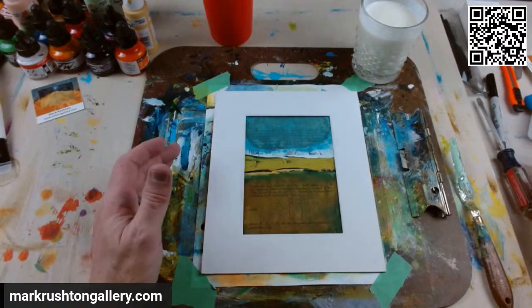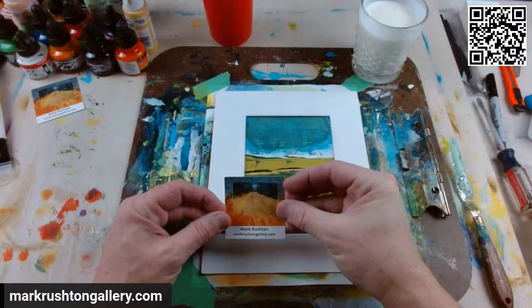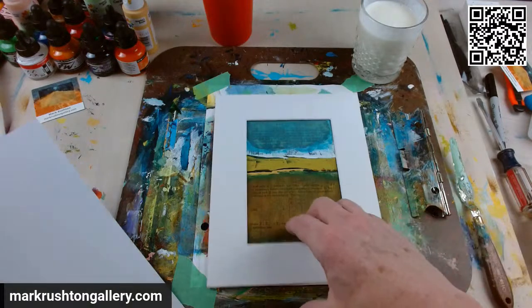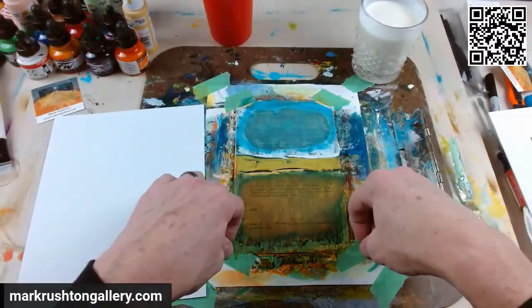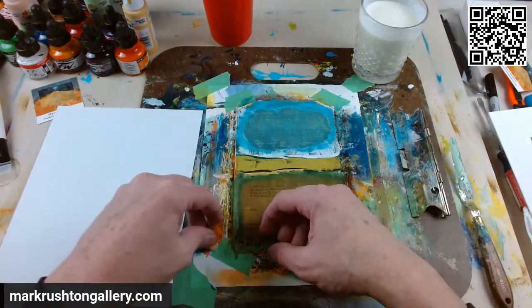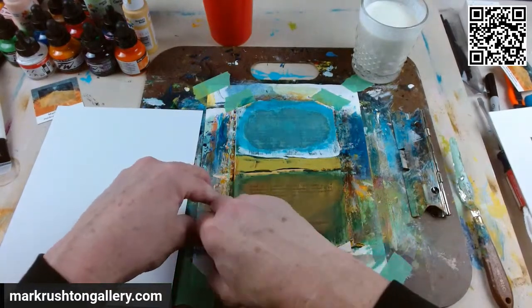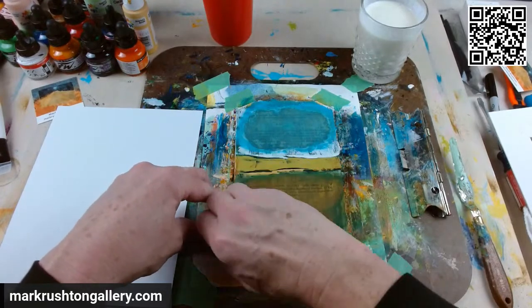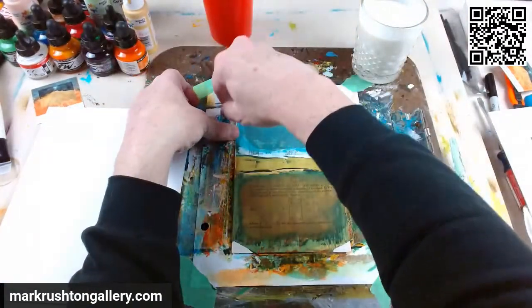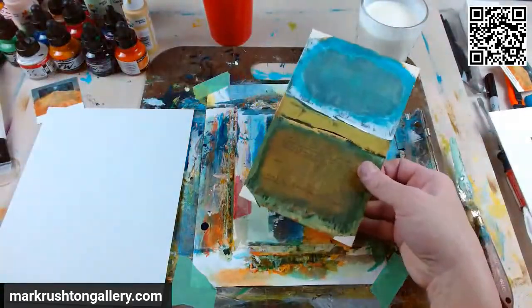It's getting late. Mark Rushton, markrushtongallery.com. This is last night's book painting. These are book paintings — books that are damaged or were going to be thrown out. This is a very difficult math book, and I paint my little abstract landscape motif on there, with a hint of Rothko every now and then.